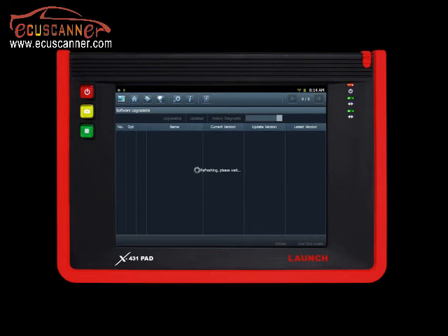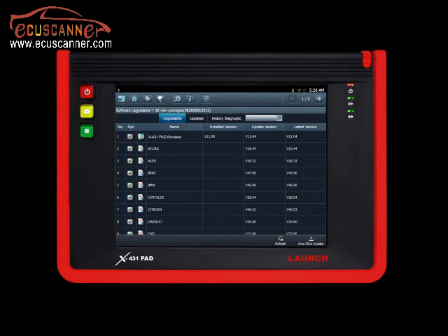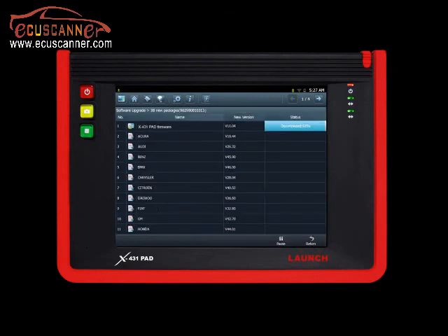Now you are ready to update your X431 pad. The screen will show available updates for your system files and car lines. You may choose your desired manufacturers by selecting the checkbox to the left of the name. When you have chosen the preferred updates, click One-Click Update on the bottom right-hand corner to begin downloading. After downloads have finished, you may exit and begin using the tool with the most up-to-date software available.